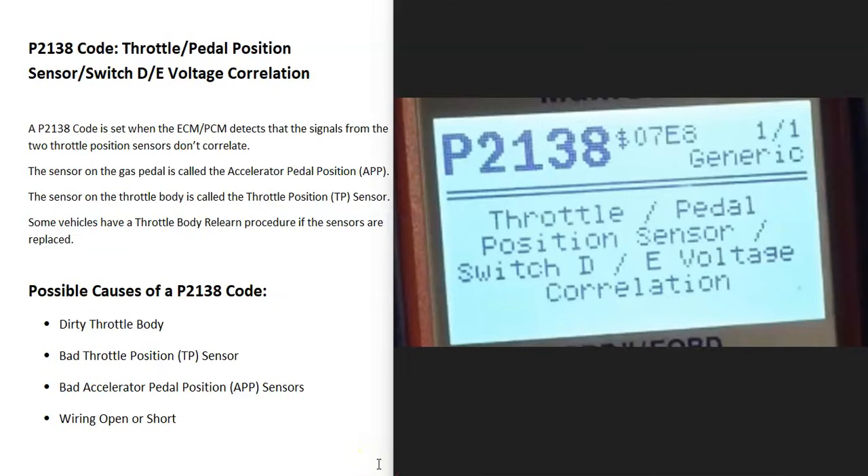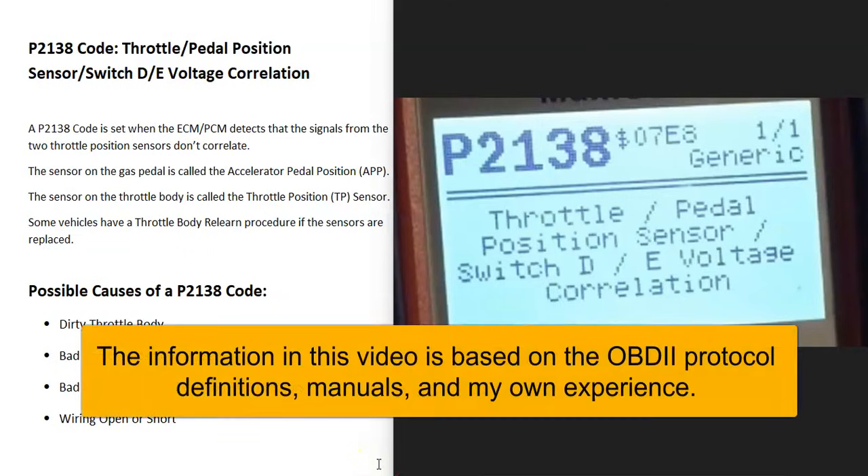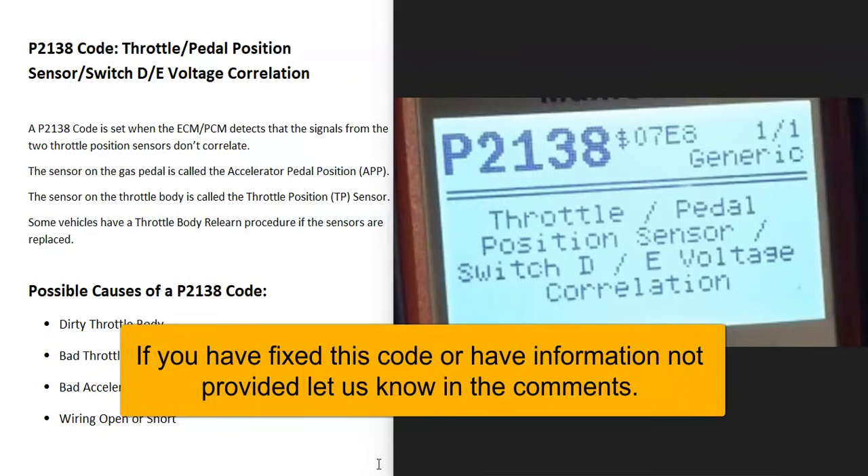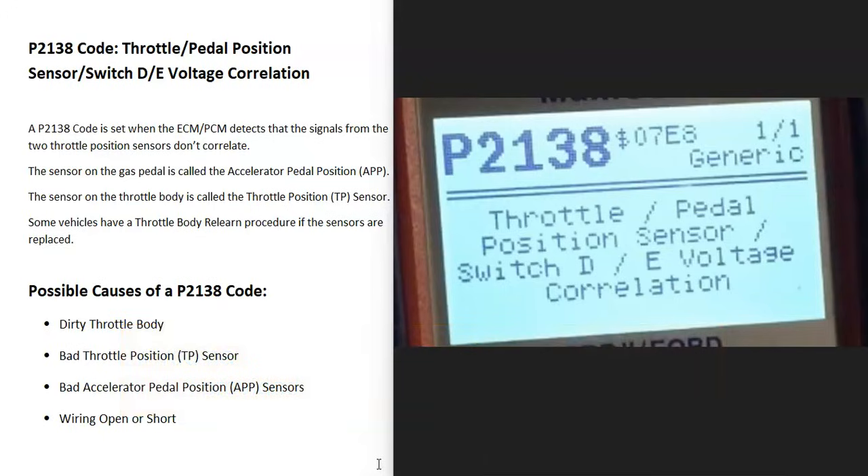Today I'm talking about a P2138 code, what it is and how you go about fixing it. A P2138 code is a throttle/pedal position sensor/switch D/E voltage correlation.